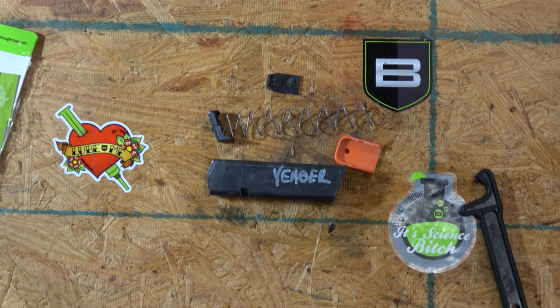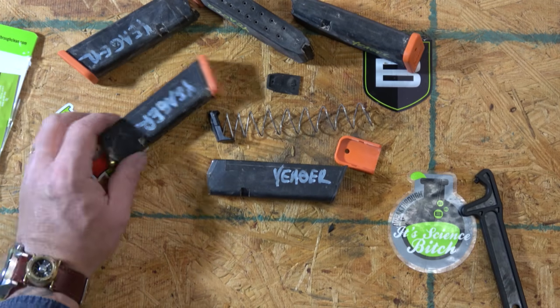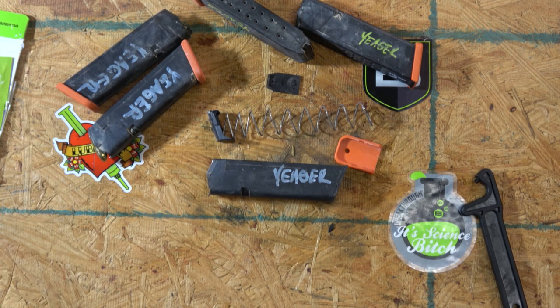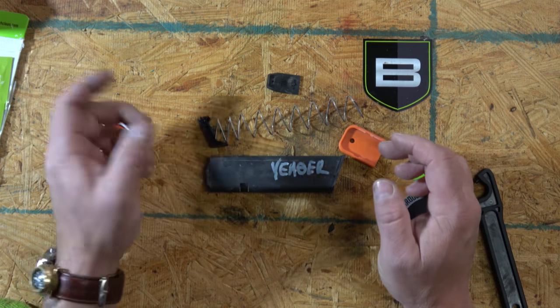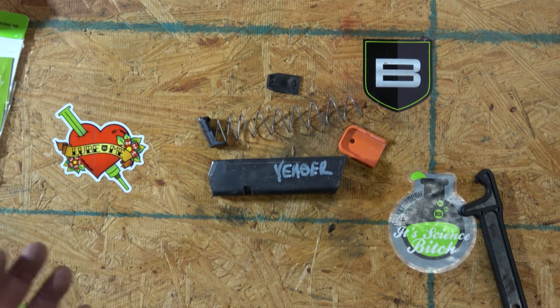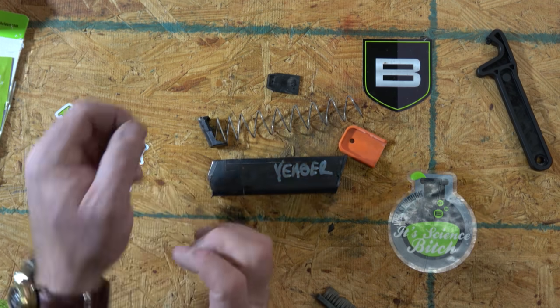I've got all these mags here — different generations, a 10-rounder, whatever the case may be. My advice is to always clean one magazine at a time, because the springs can be different, the followers can be different, the plates and things. If you get that combination mixed up, it'll take a long time to find the right combination to put them back together. Only take them apart one at a time — it doesn't make the chore any faster to do it any other way.